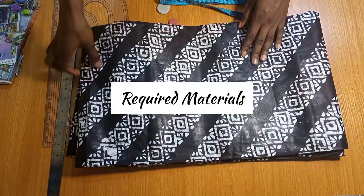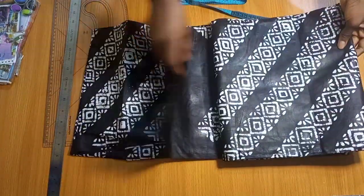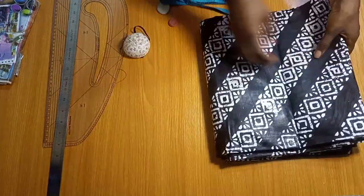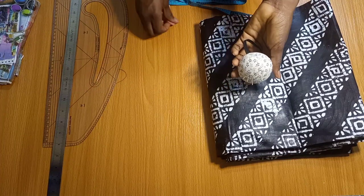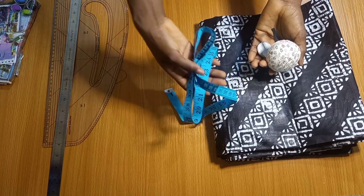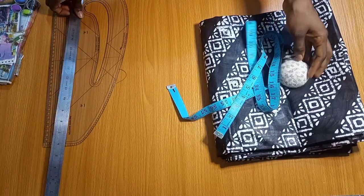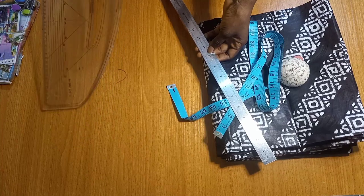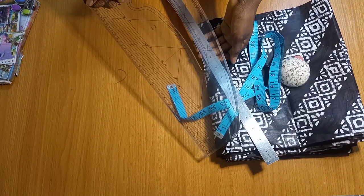For this project, these are the materials I'm going to be working with. I've got this adire fabric, which is locally made here in Nigeria. I also have some pins, tailor's chalk, my measuring tape, a long ruler, and my pattern master.